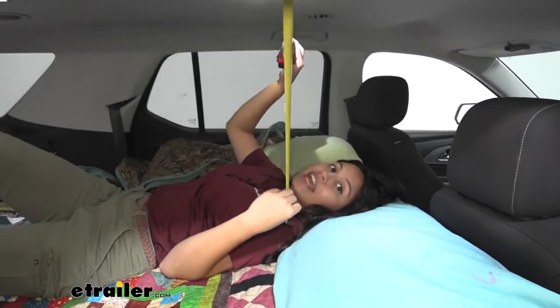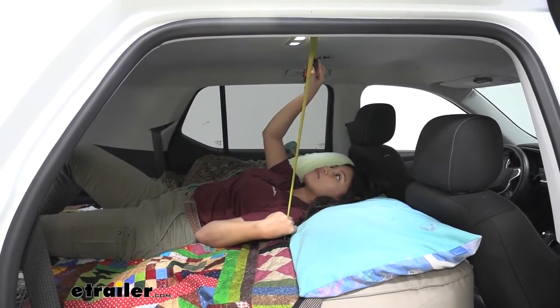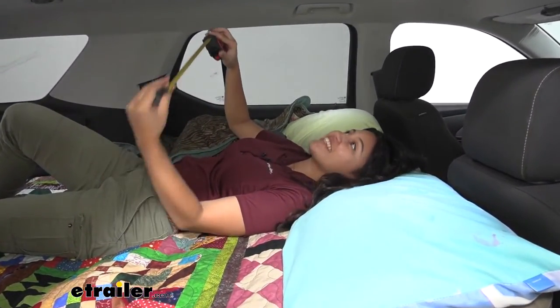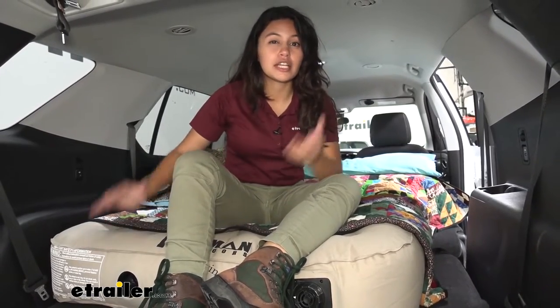Next, let's talk about headroom. If you have your head right over here, you have 26 and a quarter inches from the top of the mattress to the top of your roof, which is a lot. You definitely have a lot more room for your luggage, bags, and other cargo if you have this mattress fully inflated.